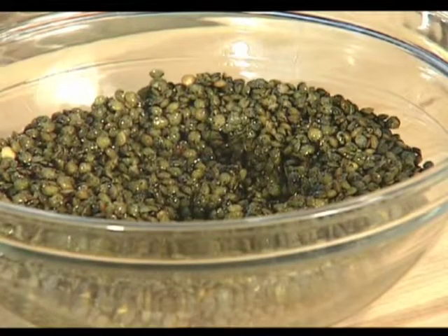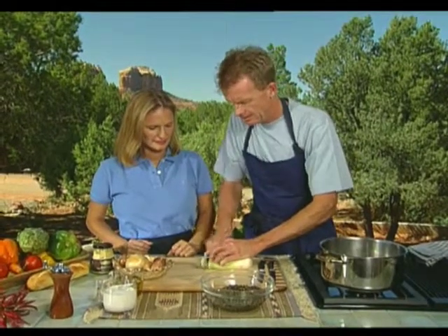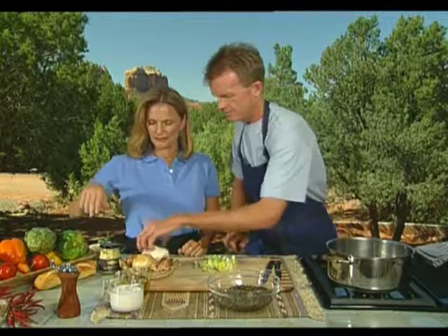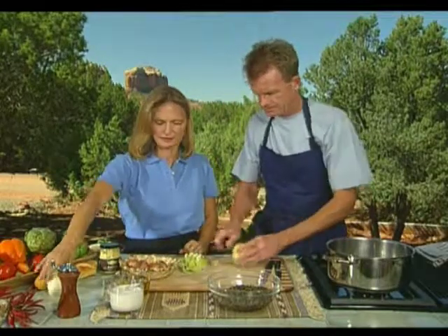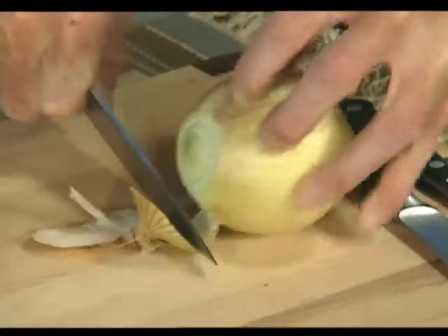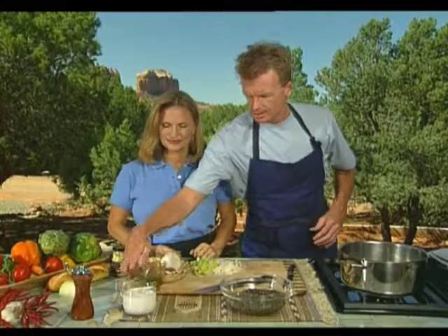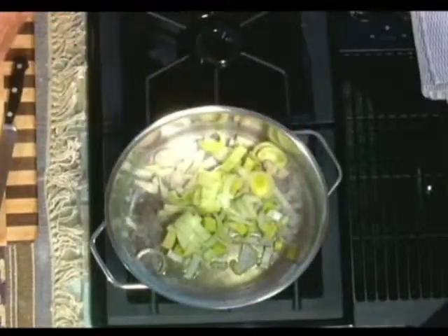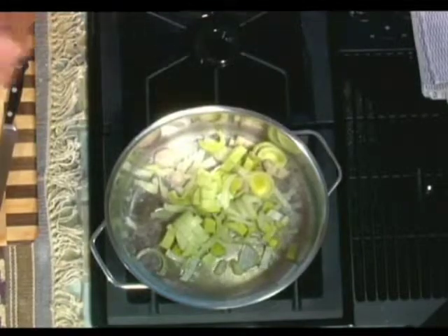The previous night we soaked our lentils, about a cup and a half. We're using about half a leek and a common yellow onion. We're going to take a little bit of extra virgin olive oil. And when we get further into this and the mustard comes along, I can't wait to share this fabulous mustard with you today.